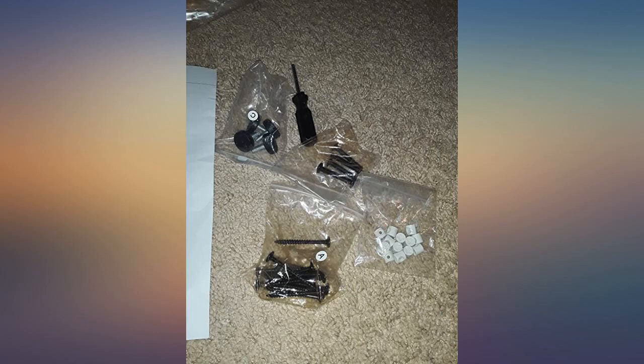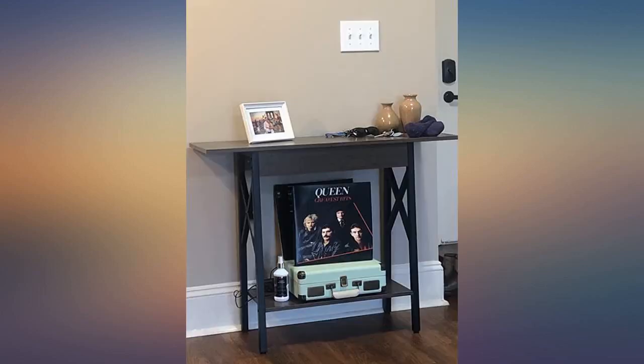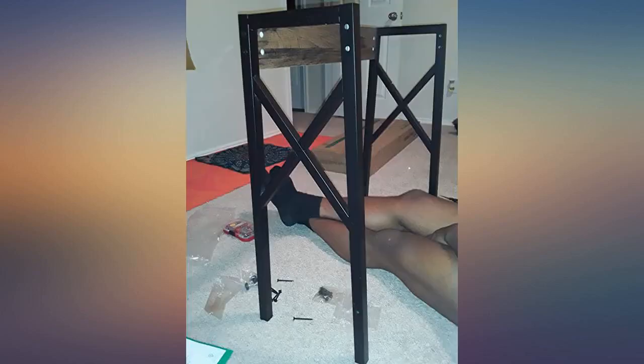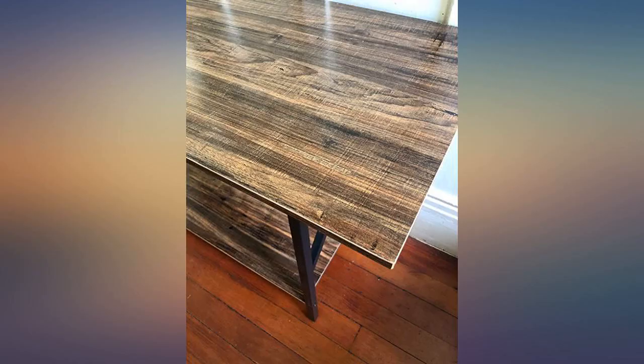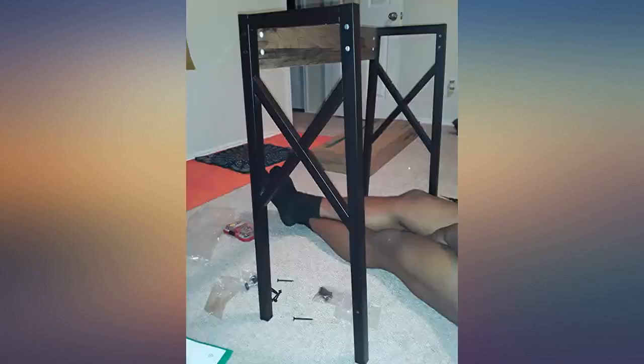I was looking for a walnut-like console side table and this color totally fits what I was going for at a budget price. The wood finish is more of a veneer, but I don't feel like it looks cheap. It feels pretty sturdy too. Glad I found this. I wanted something smaller for my small dining area and this was a great purchase. It was easily assembled by me in less than 15 minutes and seems sturdy. I'm very pleased.